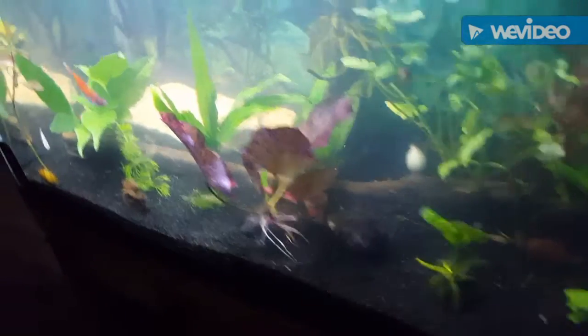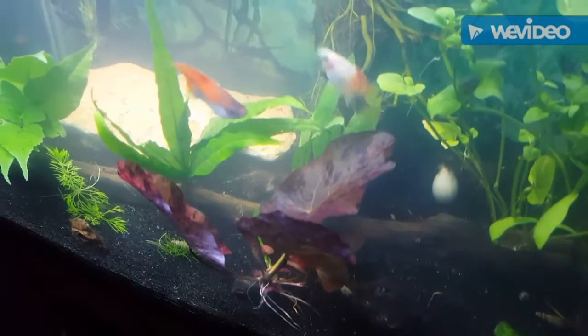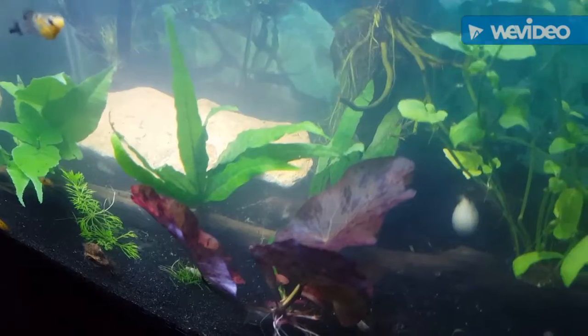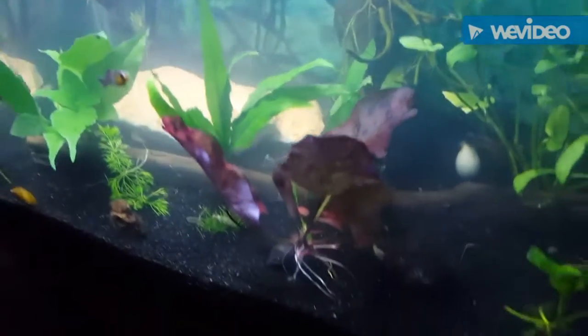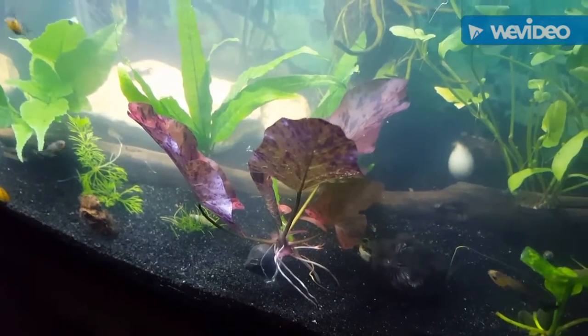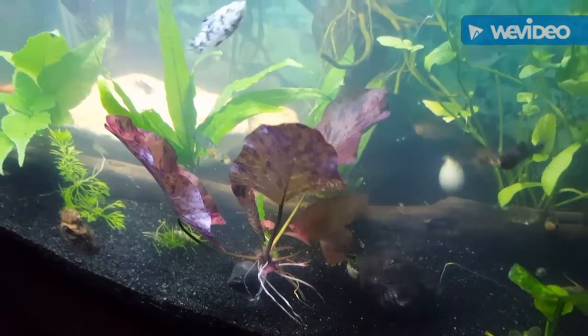Hey guys, just want to do a real quick video. This is a tiger lotus plant — I've been wanting one of these for a long time. I've seen them in other people's videos. It's a pretty cool plant; it can actually be grown kind of as a bush, as this one is, kind of short.